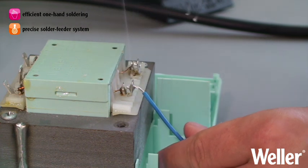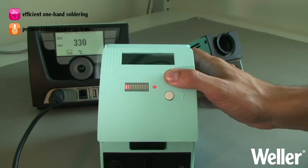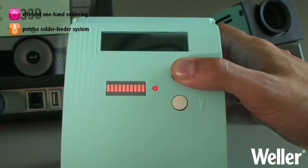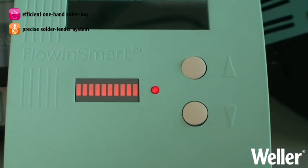You are in control with your choice of a pulse or timer mode, which ensures the smooth delivery of solder to the joint. You'll be pleased by the consistent and repeatable results.